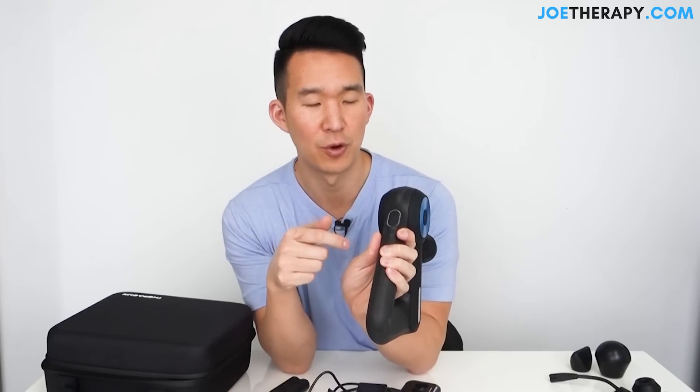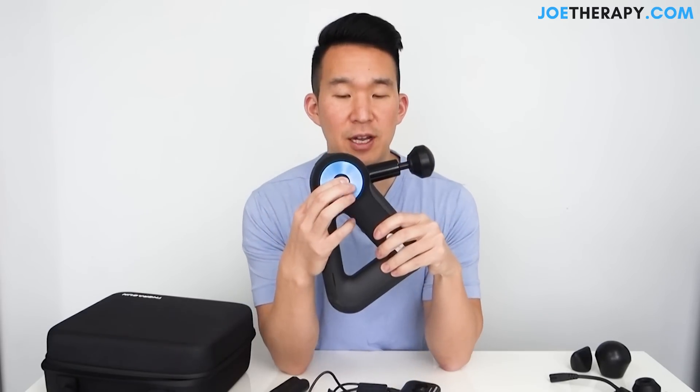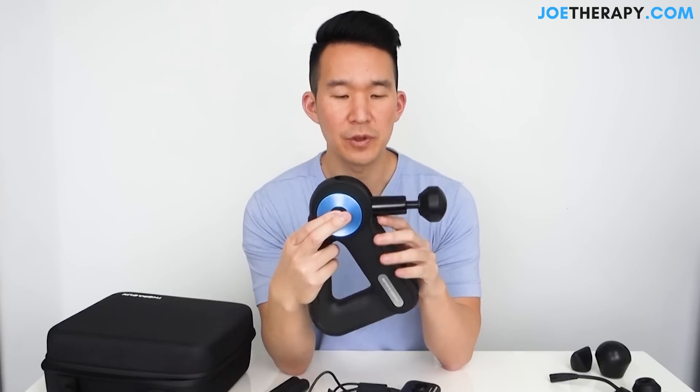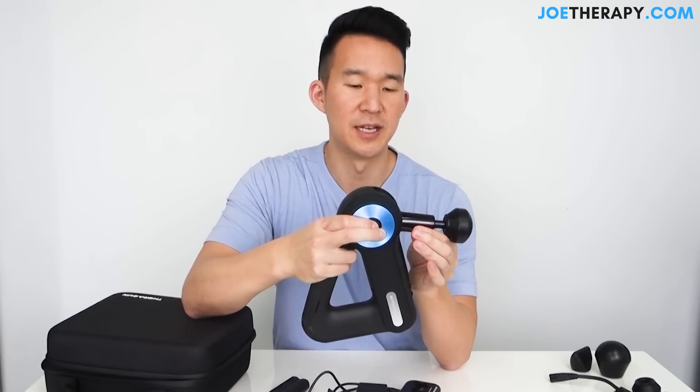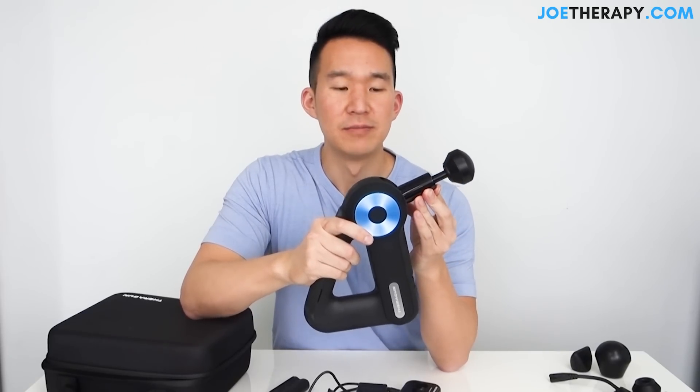One button is the power on, and then one goes to the next level. There are two speed levels on the Theragun — the first G2 Pro only had one setting, which a lot of people thought was a negative. There's also a mechanism to change the position of the arm. It's way harder to adjust than the G2 Pro — I'm pressing pretty hard here.